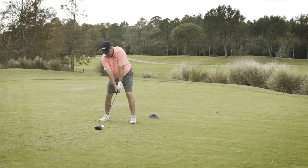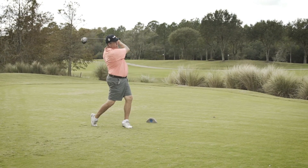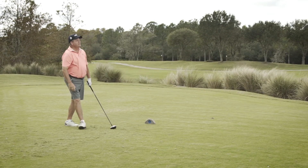I think it's an outstanding club. It's got adjustability both in the hosel and on the sole with the sure-fit system, and I think it can fit most all golfers.